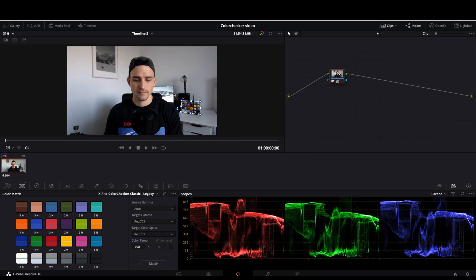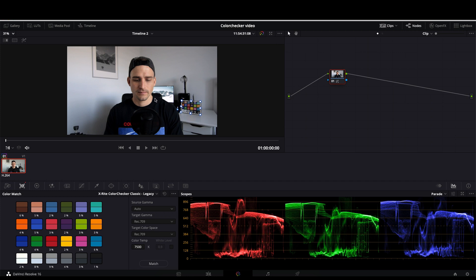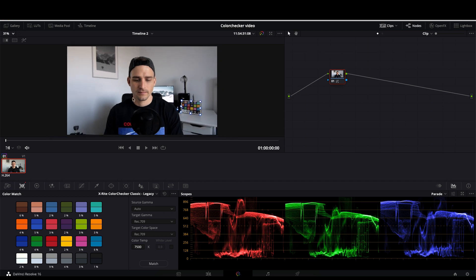The only thing left to do is press the match button. As you can see, if we press Shift+D to toggle the effect on and off, the footage looks way better now — the green cast, the yellow cast, and the skin tone issues are completely gone. Once you've done the correction and want to apply it to multiple shots, you can just copy this grade by pressing Command+C and then apply it to the other clips that will eventually fill in once you start editing.